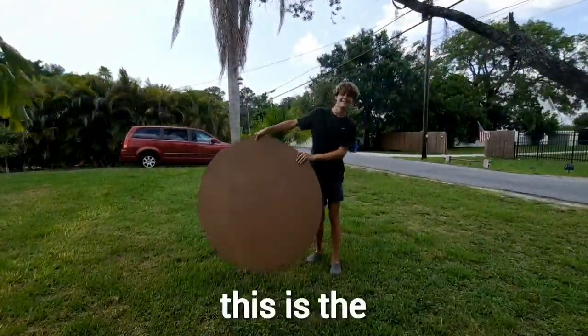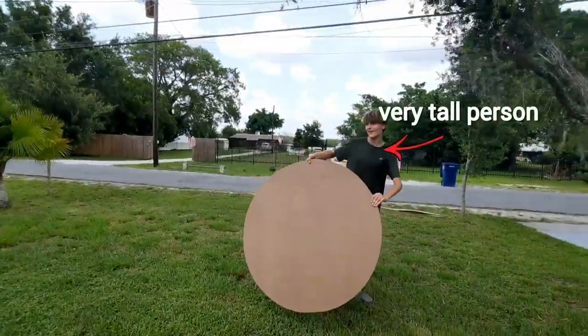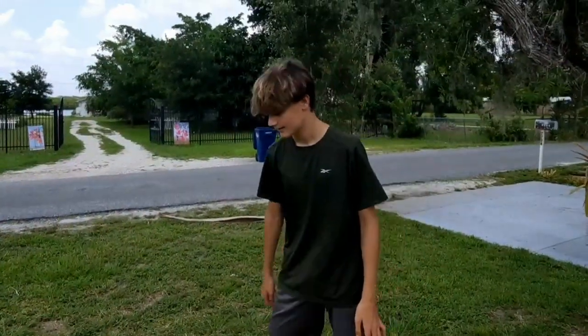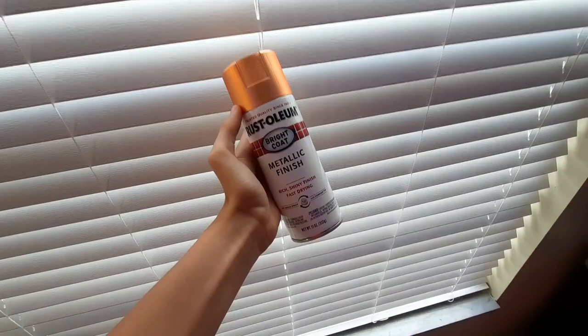Well, actually it wasn't done yet. This is the size difference - I'm 6'1", so it's a lot shorter than me. But yeah, this penny is pretty big. It's really perfect. After doing all that work, it was the next day.